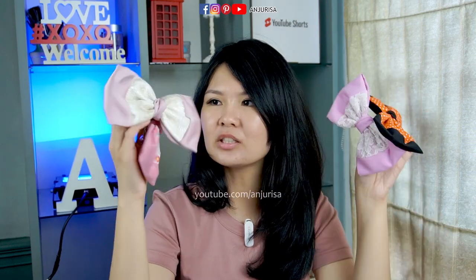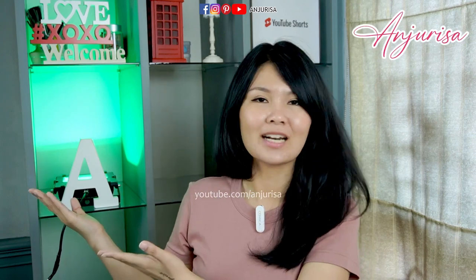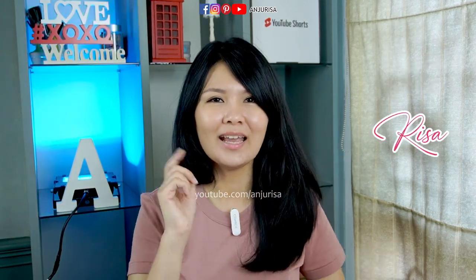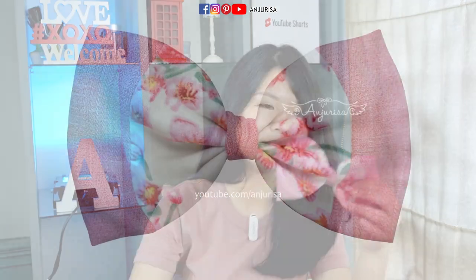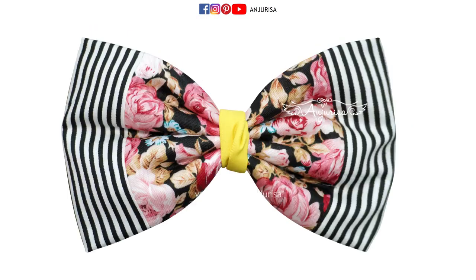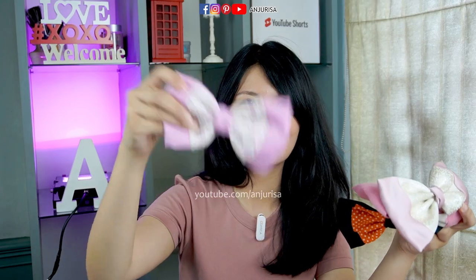I really like to make hair bows, especially using scrap fabric. Hi, welcome to Anjurisa's crafting room. My name is Trisa, but to make it easy, you can call me Risa. In this video, I will show you how to make these hair bows with scrap fabric. If you are making this with scrap fabric, you can make a lot of these. Stay tuned!